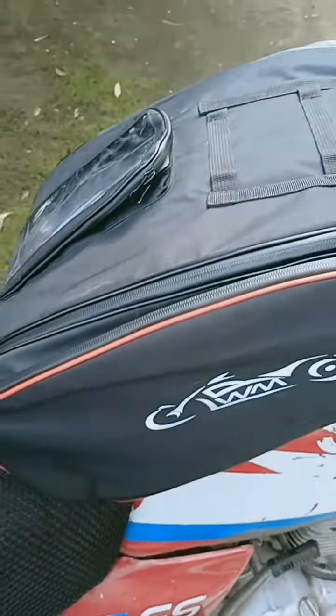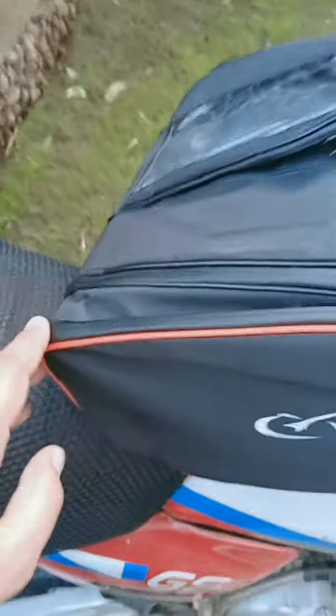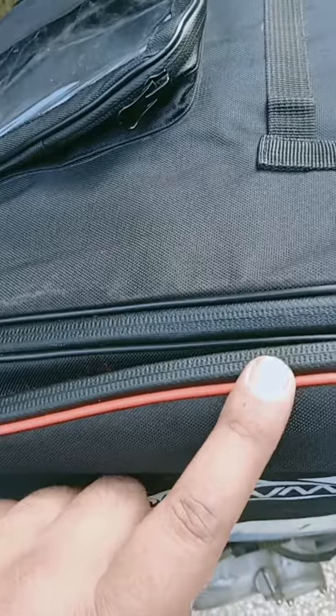This is a side pocket, a full size pocket, and there are no simple zips — it is water proof.